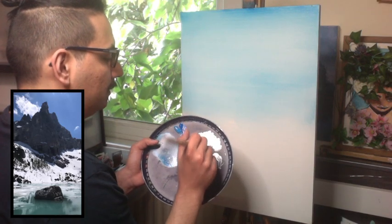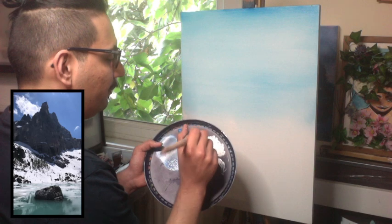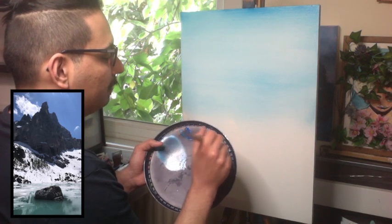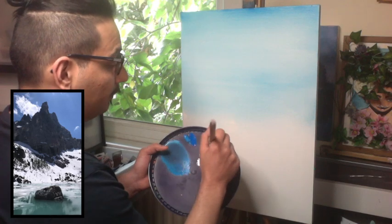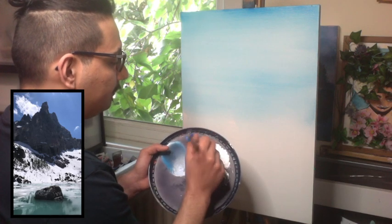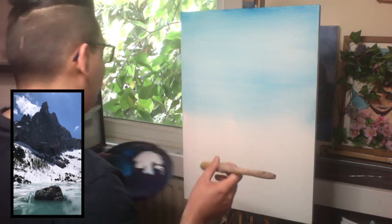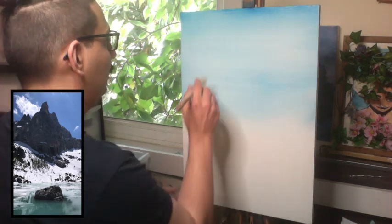What we're going to start using now is a sash brush. Whenever you feel ready, you know — there's already a lot of stress out there. You need to feel ready to do things, and when you feel ready it's the right time. When it's the right time, you're going to be successful.